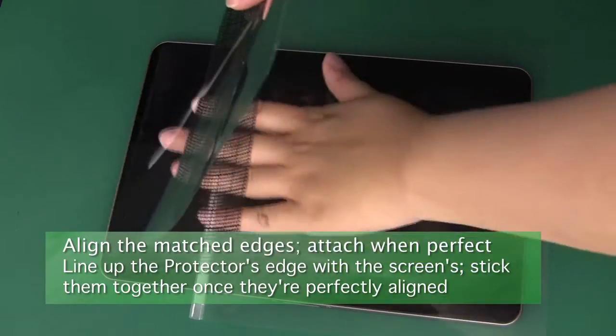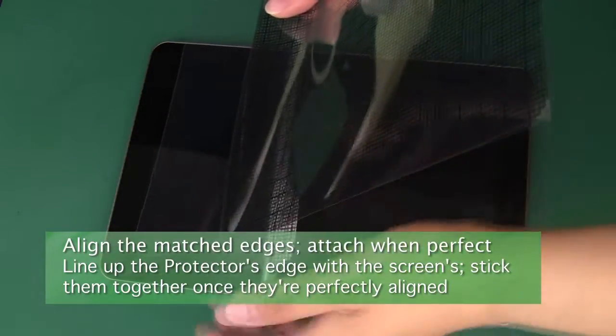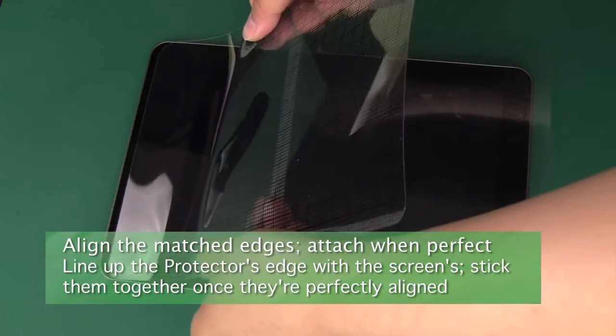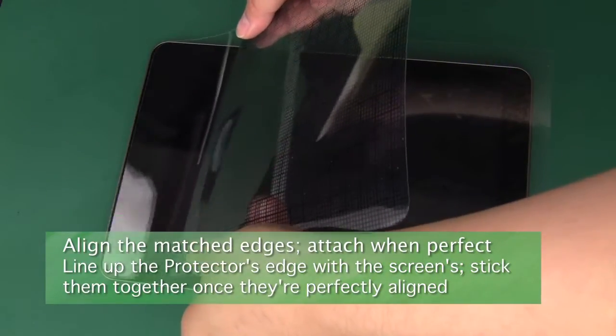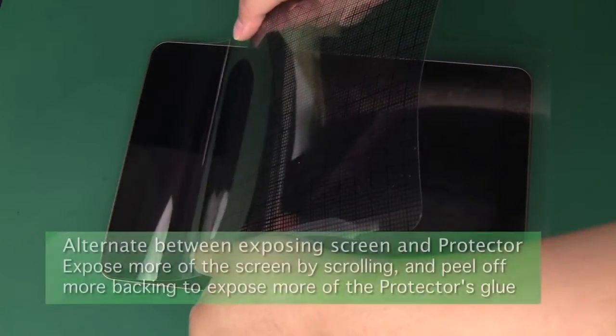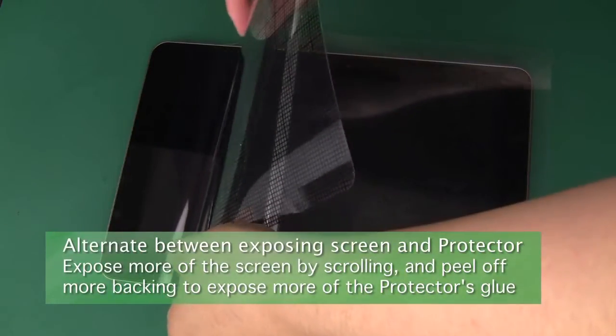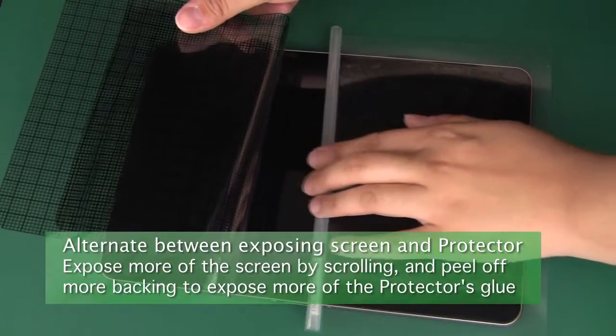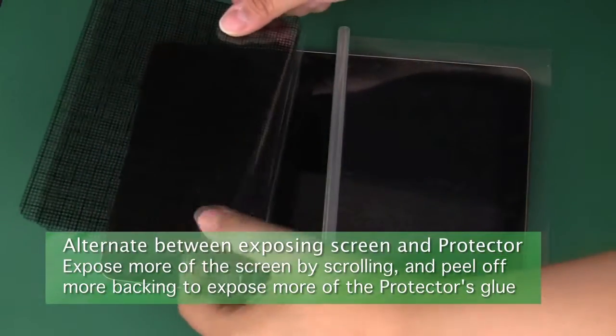Align the matched edges of the screen and screen protector, making sure that any holes line up with any camera or webcam that they were trimmed for. Once everything looks alright, allow them to attach. Alternate between scrolling up the dust isolation sheet and peeling off more of the screen protector's backing as the screen and screen protector continue to attach to each other.